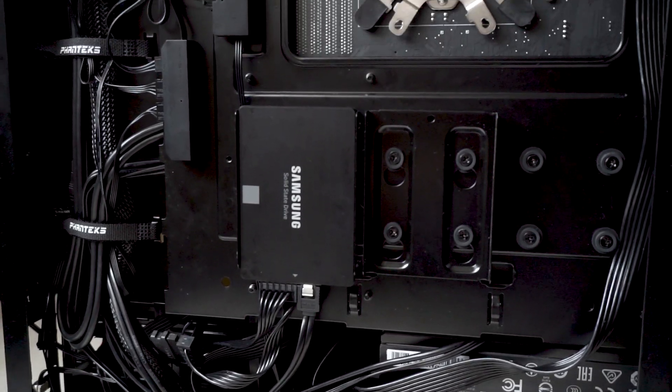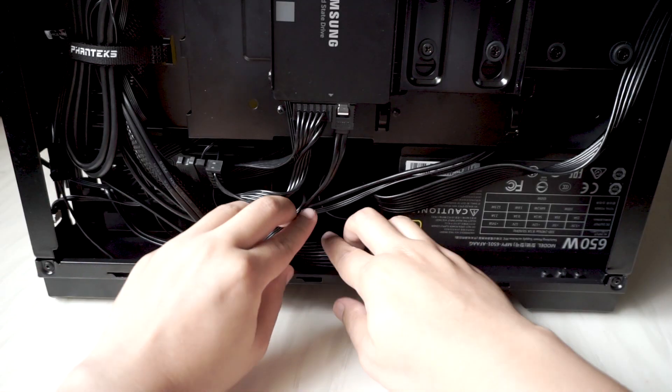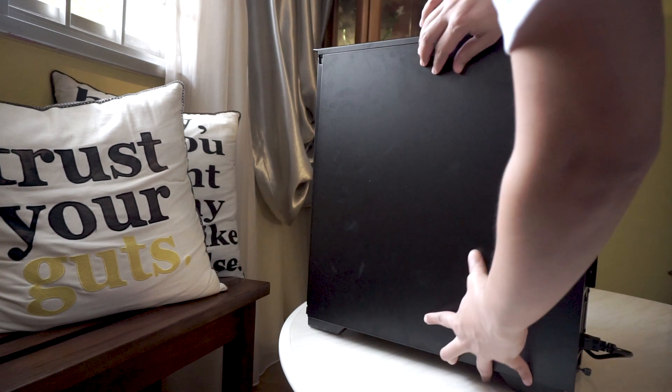Due to the cables being flat, it was easy for cable management too. All the cables fit in nicely under the shroud, and I could close the back panel with ease.